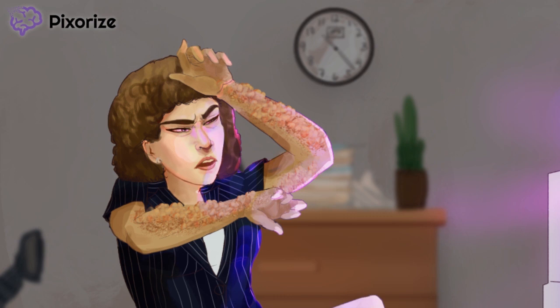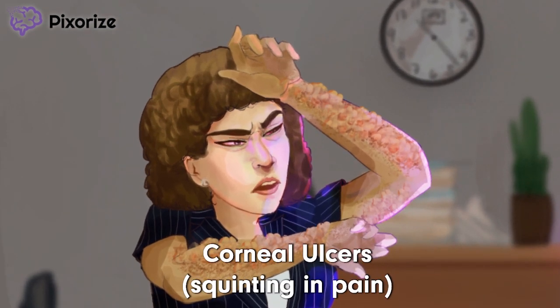But the skin is not the only part of the body exposed to UV light. Take a look at this woman's eyes — she's squinting in pain. You know how they say you shouldn't stare at the sun for too long? This woman's damaged eyes should help you remember the finding of corneal ulcers found in xeroderma pigmentosum. Your cornea uses the same nucleotide excision repair to fix UV light-induced DNA damage, so defects in this process can cause corneal damage.